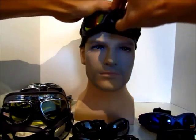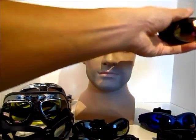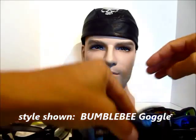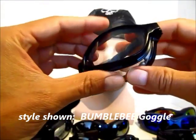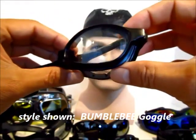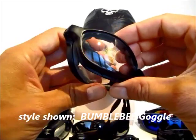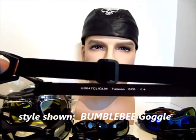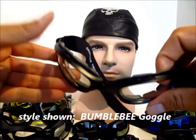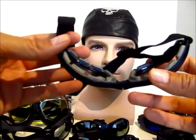Our next design is called the Bumblebee. The Bumblebee is really unique in that it's a foldable frame — you can fold these up and put them in your pocket, and they'll even fit in your front shirt pocket, so they're really portable. It also comes with an adjustable strap as well as a ventilated frame to allow air to flow in to prevent fogging.